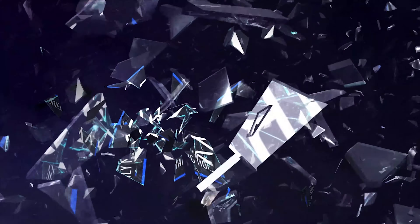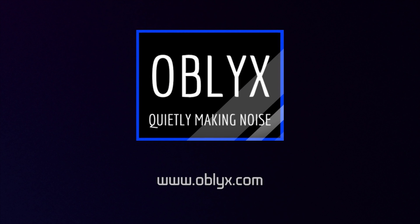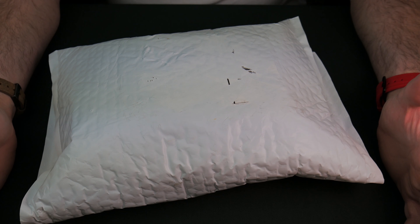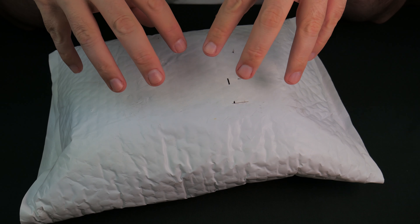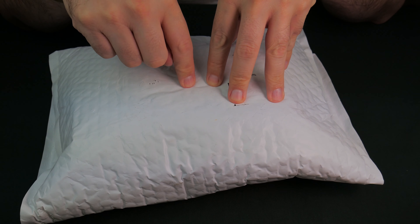Shut up and sit down! Greetings, fellow travelers. Publix here. And today we're looking at our Watch Gang Black Tier September blind subscription.